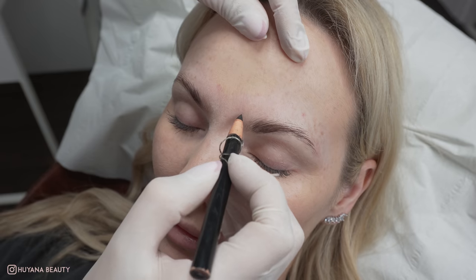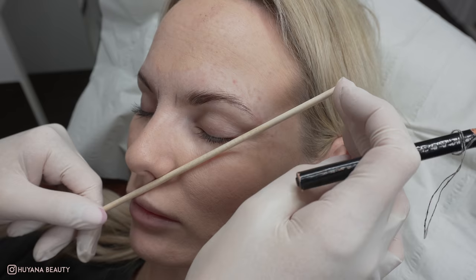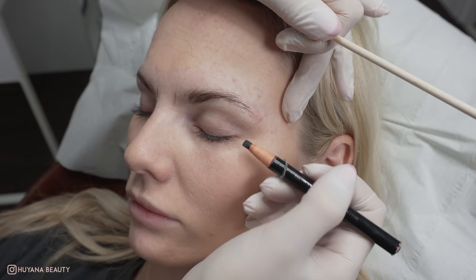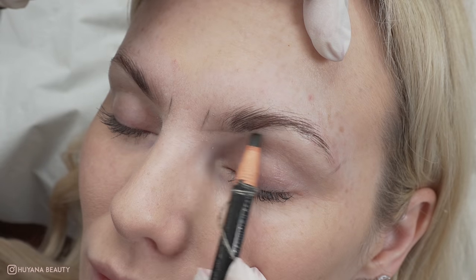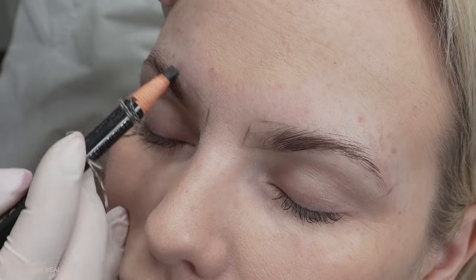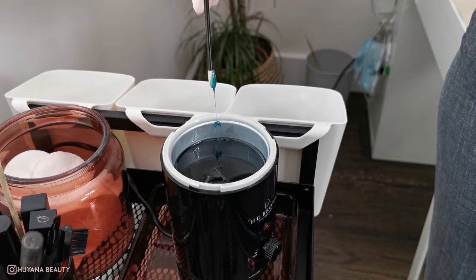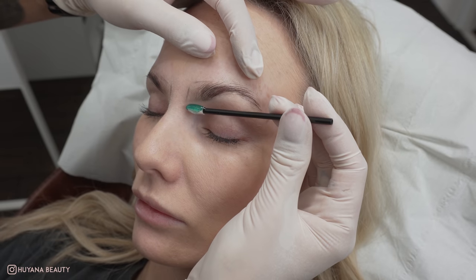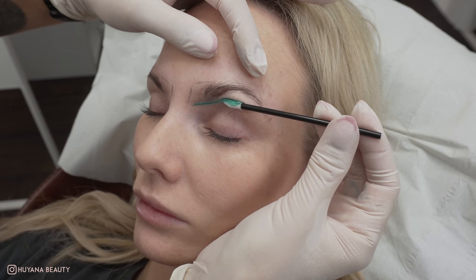I then want to draw in some rough guidelines to where I want to wax. Hayley has one brow higher than the other, so I'm going to try and balance these out. Using my brow spatula, which is actually a lip wand, I begin to trace out where I want to wax and go over this until it's sat in the perfect position.